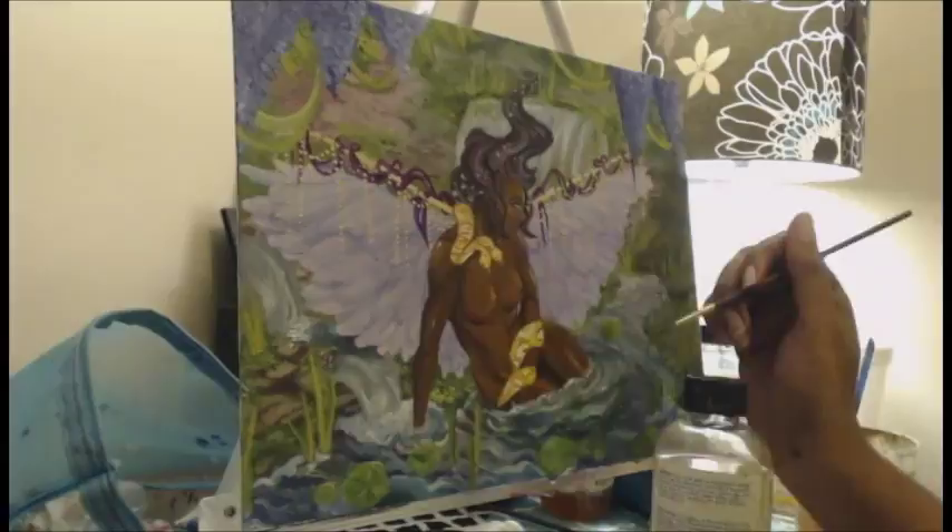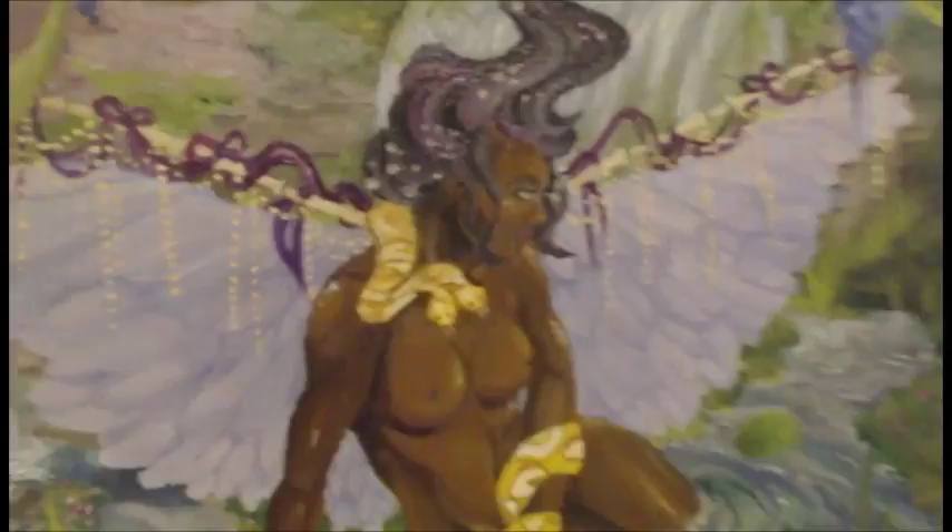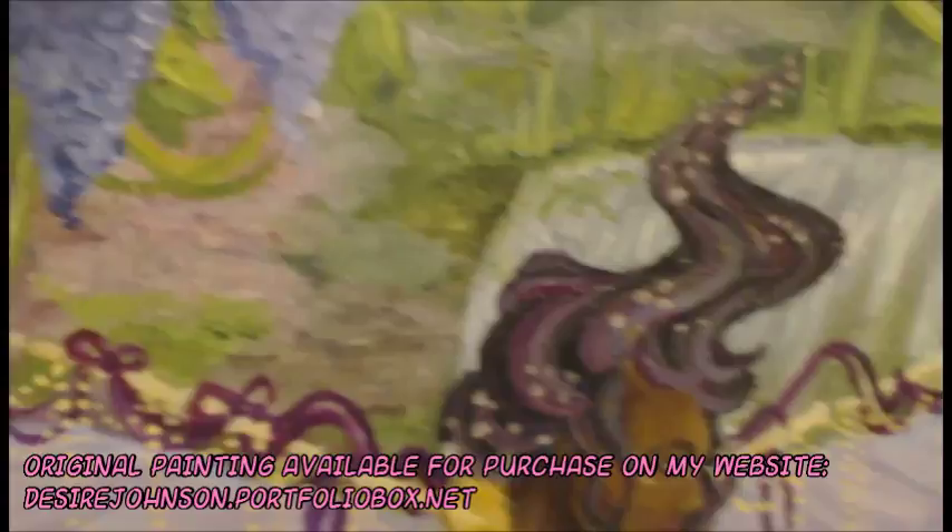So here's the painting. This voiceover is probably garbage, but here are some detail shots with my iPhone. I'm pretty proud of it. Thanks for watching. See you in the next one.